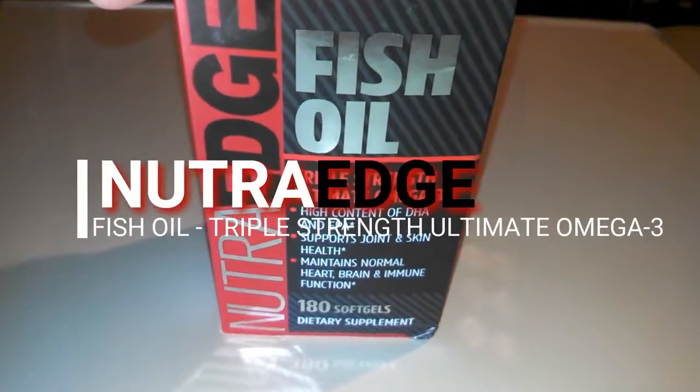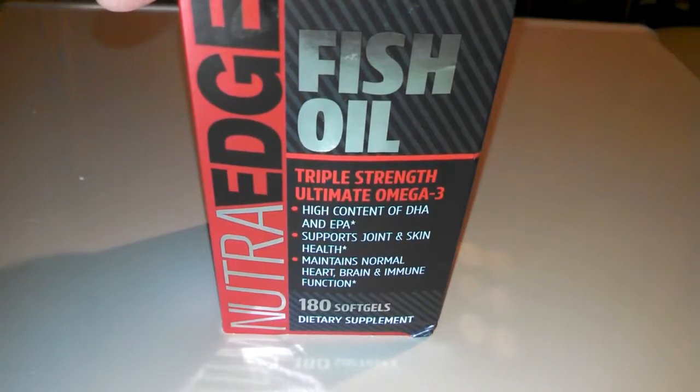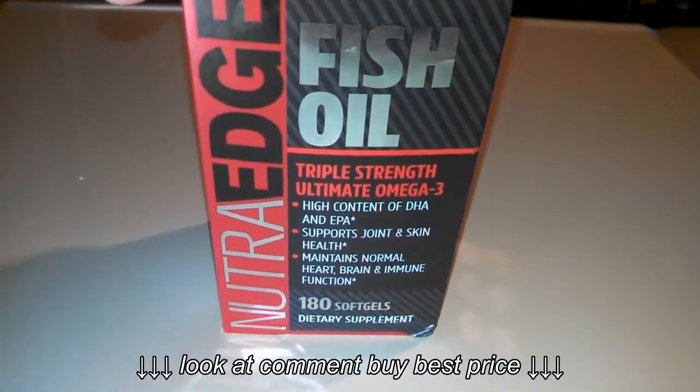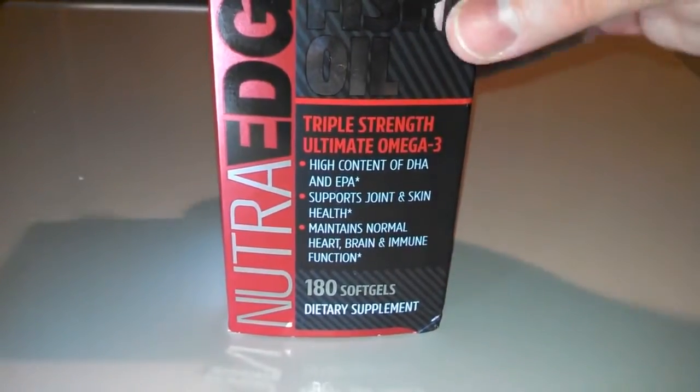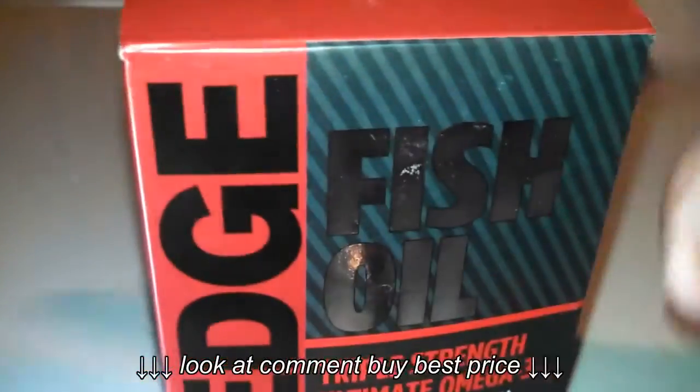We're reviewing the NutraEdge Fish Oil Triple Strength Ultimate Omega-3 Capsules today. They are a high content source of DHA and EPA. They support joint and skin health, and maintain normal heart, brain, and immune function.